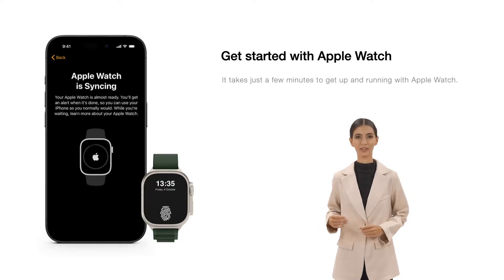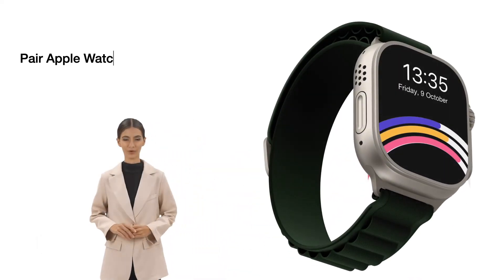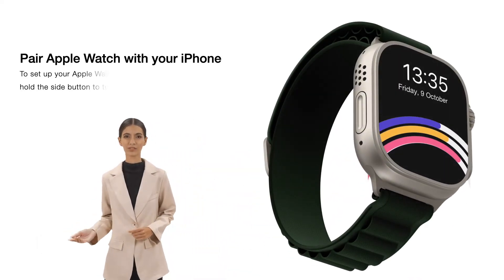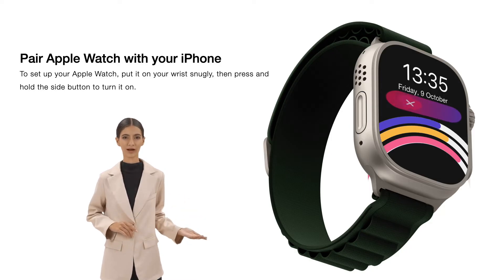Get started with Apple Watch. It takes just a few minutes to get up and running with Apple Watch. To pair Apple Watch with your iPhone and set up your Apple Watch, put it on your wrist snugly, then press and hold the side button to turn it on.